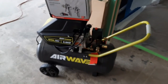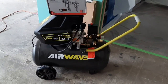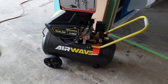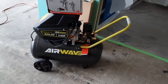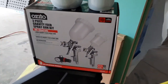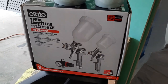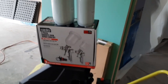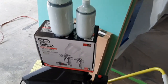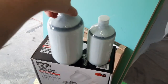I'm using the Ryobi Airwave air compressor — I can put the link in the description. It was recommended to me and it's a good air compressor; so far I've only used it for sanding. I'm also using the El Cheapo Ozito three-piece gravity feed spray gun kit, which I've yet to take out of the box, so this is going to be a full setup and first-time use.